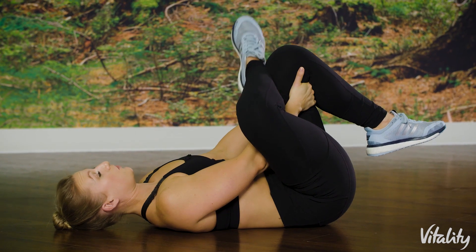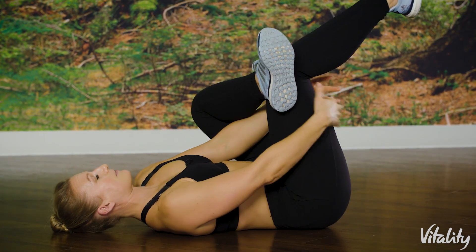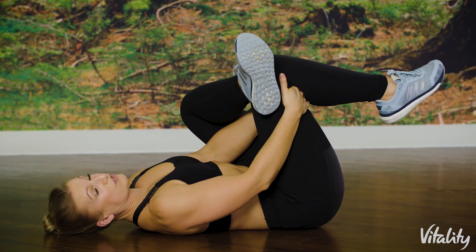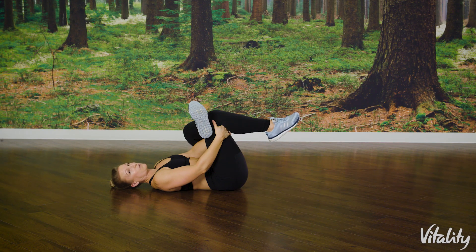Then change sides — hands behind and pulling. With all of these stretches, just make sure that you're feeling them, but don't overdo it.